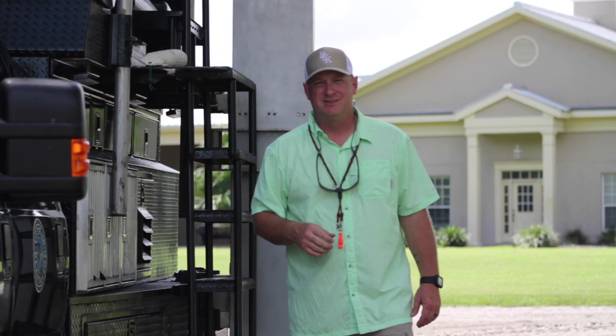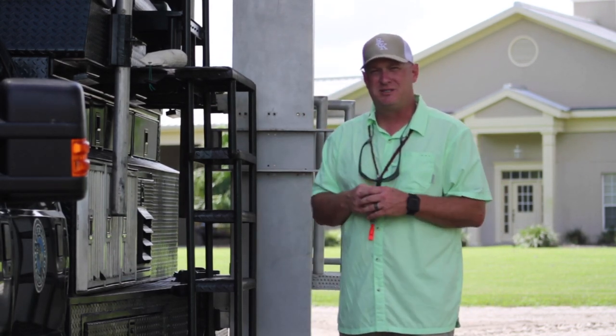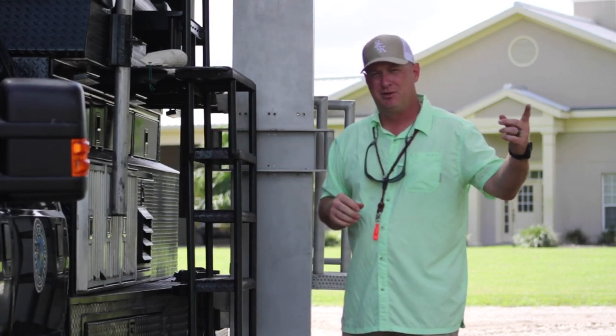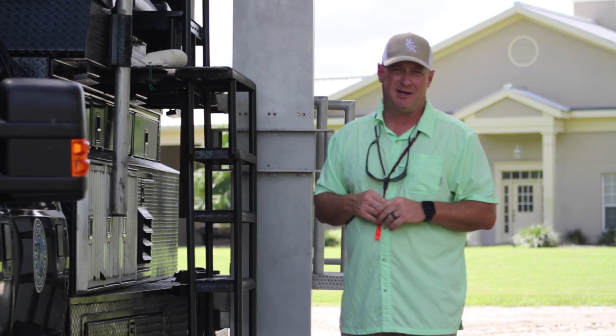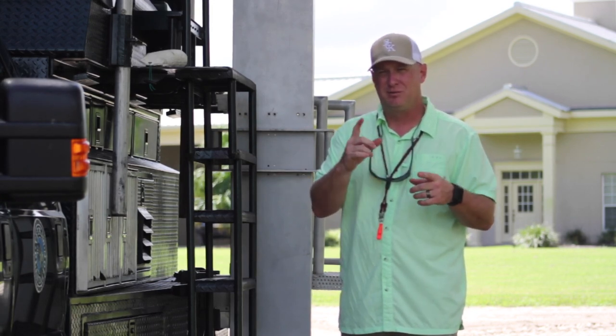A wagon dog for quail hunting is a key component in making those retrieves easy. What we're doing is teaching the dog to ride the wagon or the vehicle that your hunters are on, sit steady, and make that retrieve in the field and deliver back to the vehicle or the wagon being used. We're going to take a look at how you train that from a young dog to a finished dog. Let's head to the field and show you how it's done.